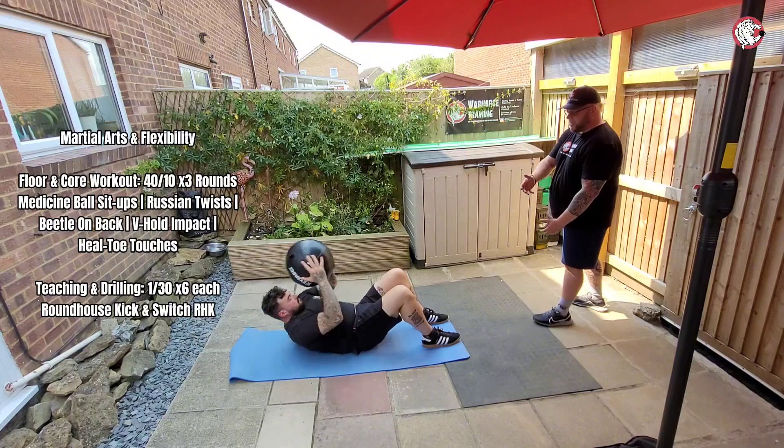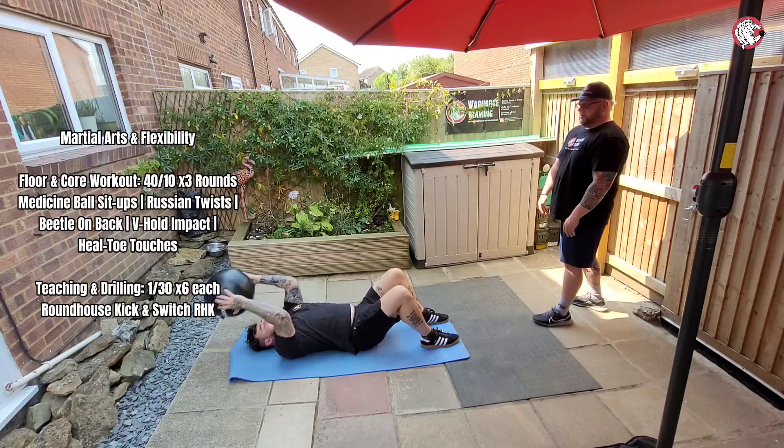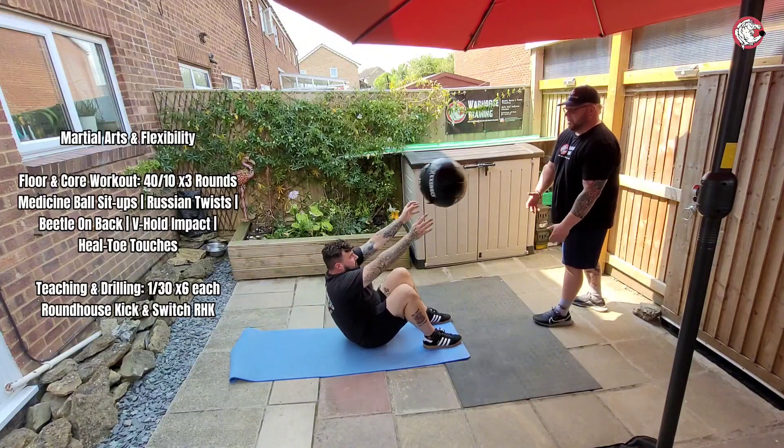So the circuit itself is 40 seconds on, 10 seconds rest. I just want to blast through it, get you used to it, also get some good footage of it, and then we can put some music on, mate, just enjoy it. Nice. Perfect.